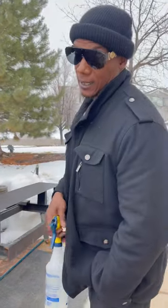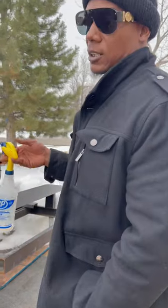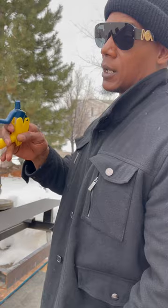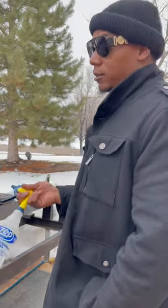Flipping them baby backs. Got some beef ribs on there too. I haven't opened this pit up, so I really don't know what they're going to look like. I just let them roll, and all I've been doing is adding wood to the flame. So let's check out and see what they look like.